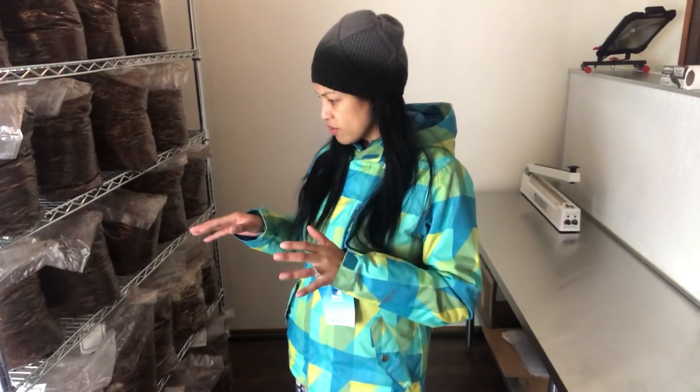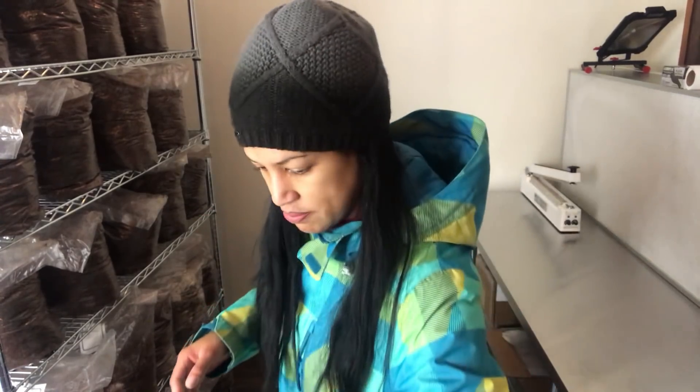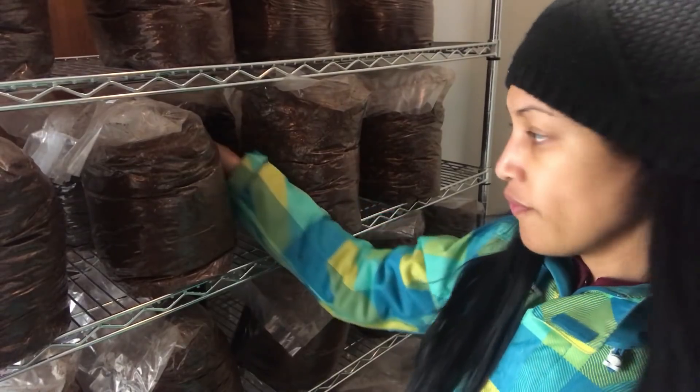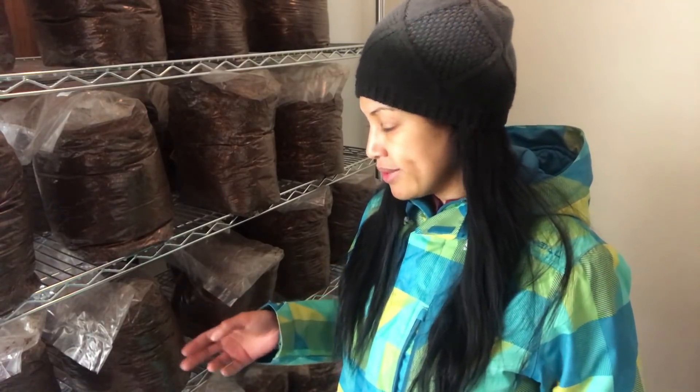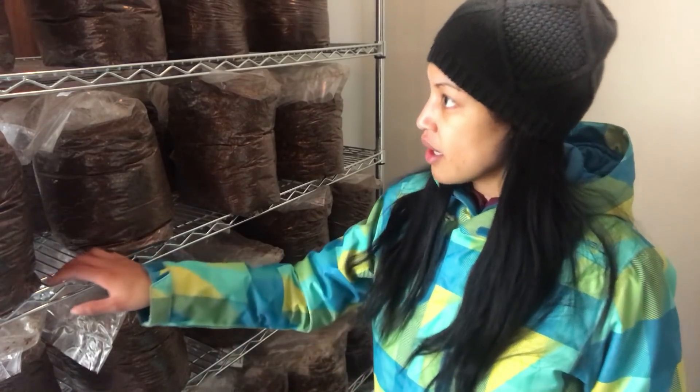One more thing on how to incubate them: you want to space the bags apart so they have room to breathe. These have a lot of room; the ones down below don't have quite as much, but you definitely want space front and back. Closer to 72-75 degrees, the bags should feel a little warm to the touch, but you don't want any hot spots. Hot spots can kill off the mycelium. So make sure you have air exchange between them — the more the better.